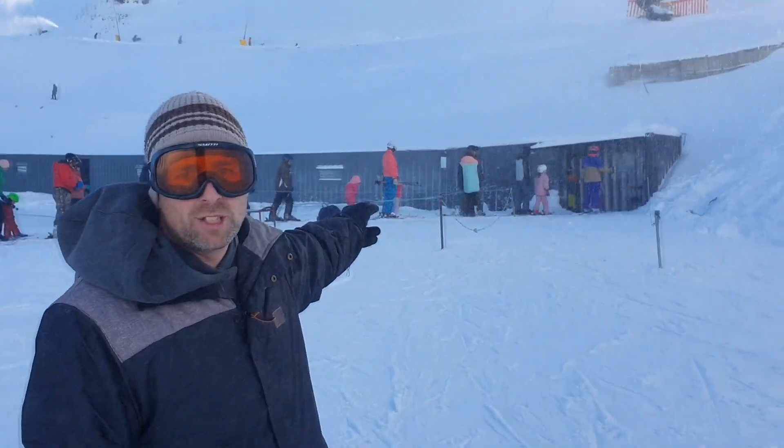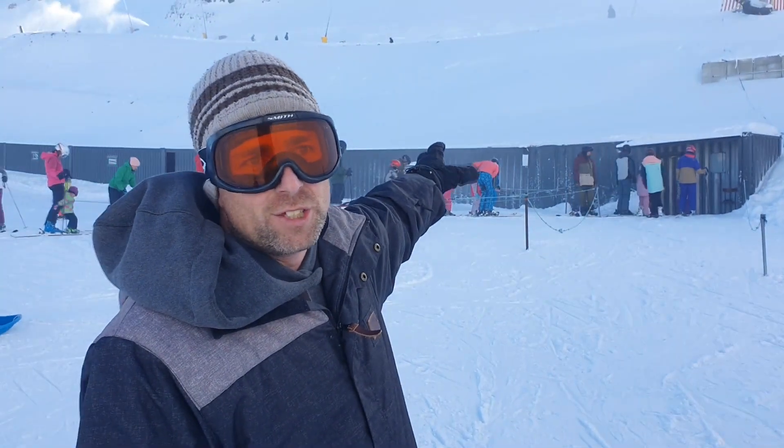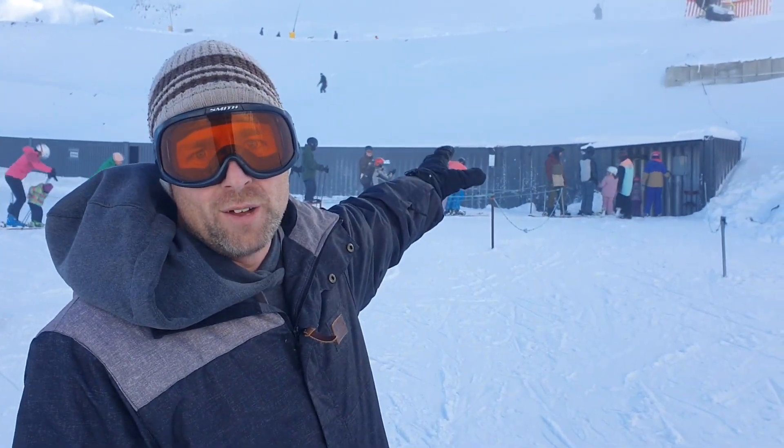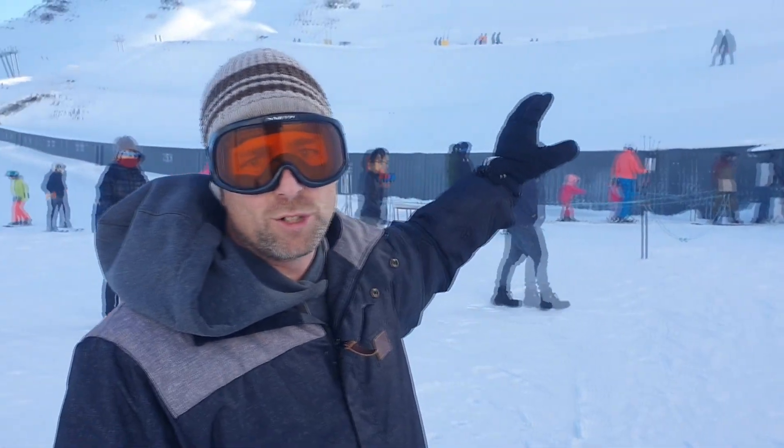This is what we call the magic carpet on the learner slopes here at Mount Hutt. There's a whole series of containers that have been put in there just to protect it from snowfall and things like that building up overnight, making it hard to clear. They've put a whole lot of containers here — it works great. Brilliant system for learners and beginners.